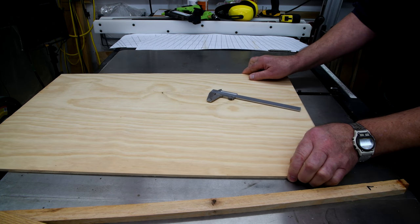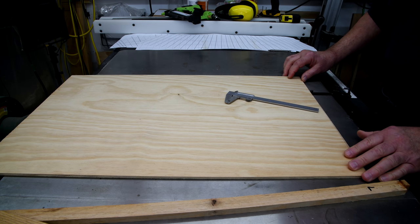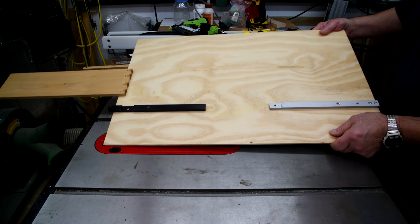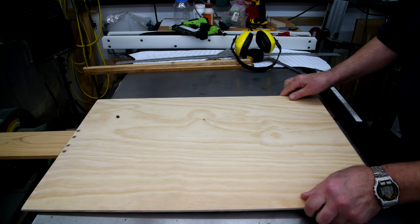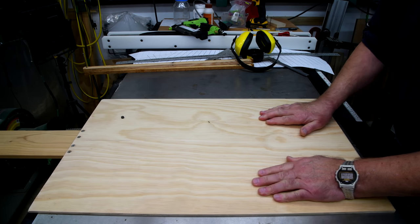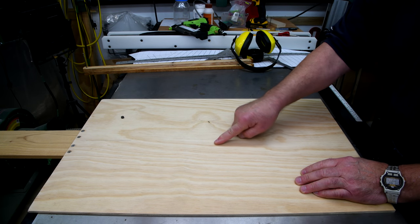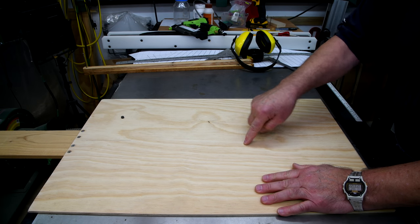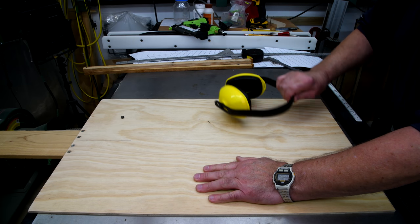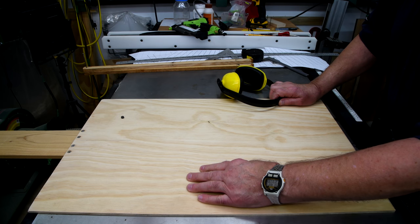Now the sled is going to have to be something like this — we'll see what I can come up with in the next few minutes. Now if I've measured correctly, and I'm pretty sure I have, the blade should come through right about here. In order to put the rest of the stops on it, I have to know exactly where the leading edge of the blade is when it's all the way up.